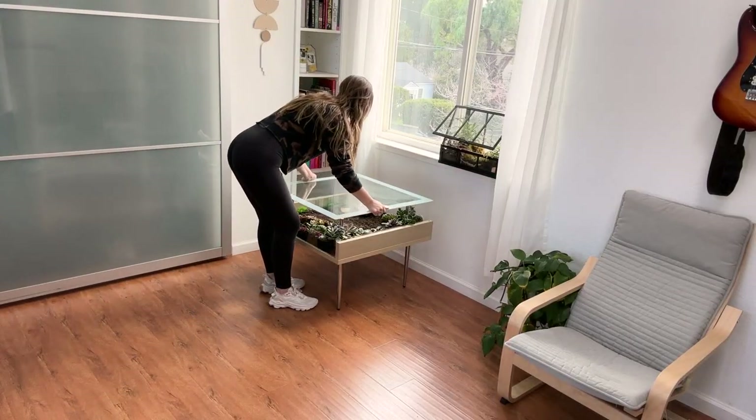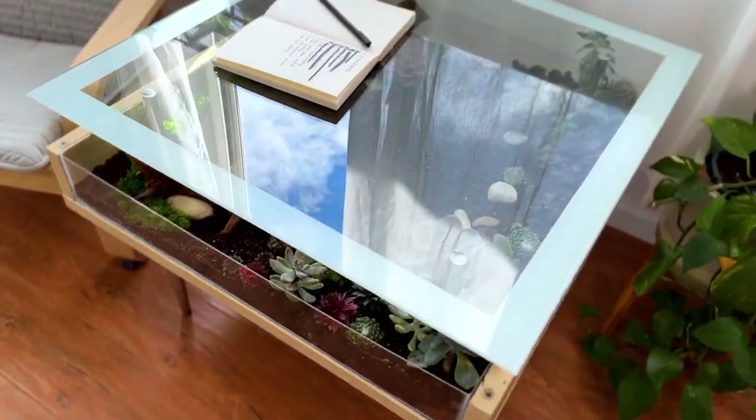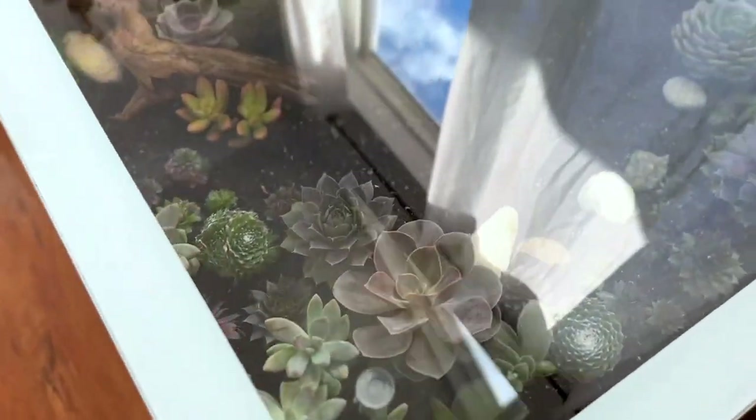And it was ready to go. It honestly turned out way better than I hoped, and I'm so excited to have such a cute little morning coffee spot.